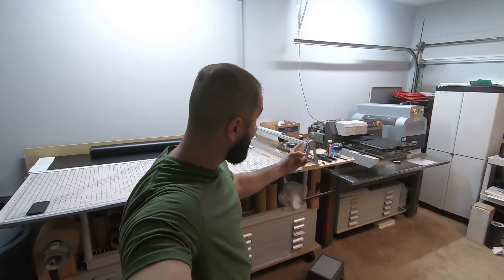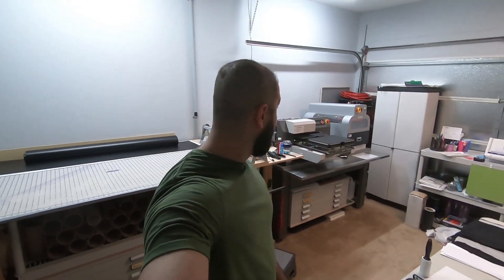Alright, what's up guys? Welcome back to the channel. My name is Edmund Jadu. Today we're going to be doing some direct-to-garment printing. First, I've got to refill the ink cartridges, so stick around.